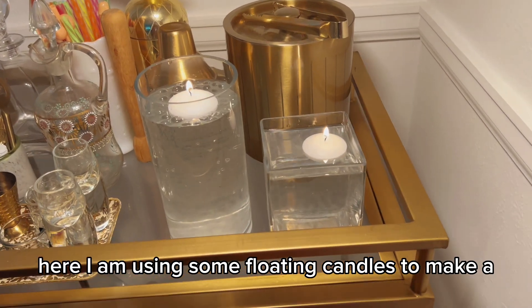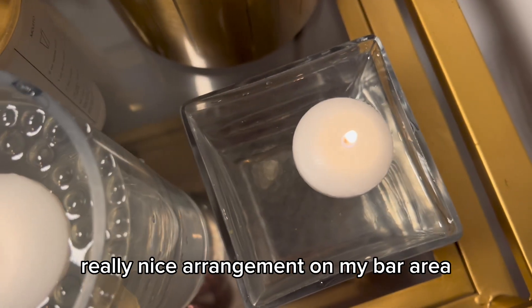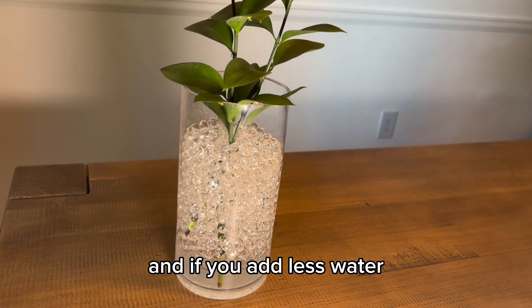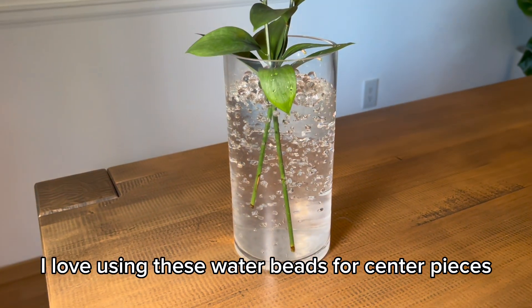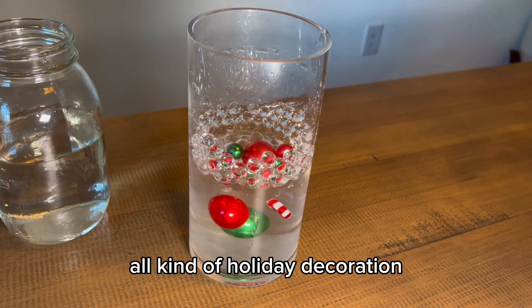Here I am using some floating candles to make a really nice arrangement on my bar area. If you add more water, it gets translucent, and if you add less water, you can see the beads more — like you can see here — so you can really make it fit your style. I love using these water beads for centerpieces, and you can even use them to make all kinds of holiday decorations.